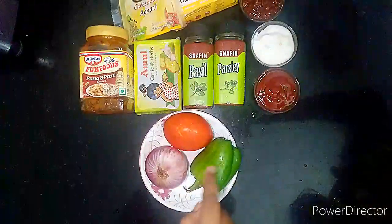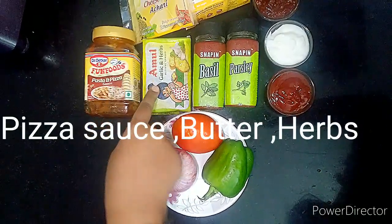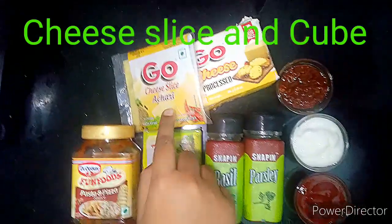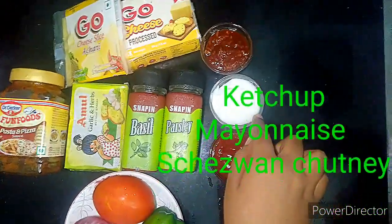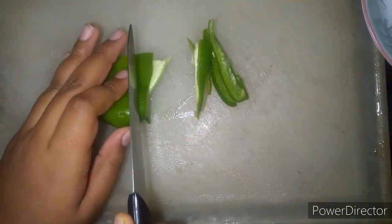Paneer packet बनाने के लिए हमें चाहिए Capsicum, Tomato, Pyaaz, Pizza Sauce, Butter, Herbs, Cheese Slice, Cheese, Ketchup, Mayonnaise और Schezwan sauce।